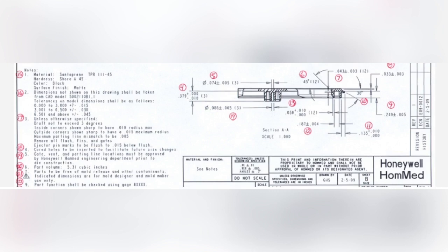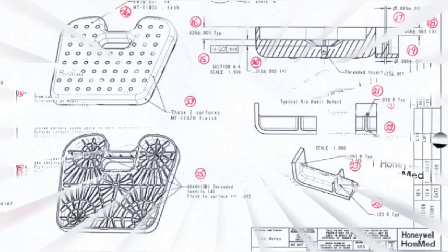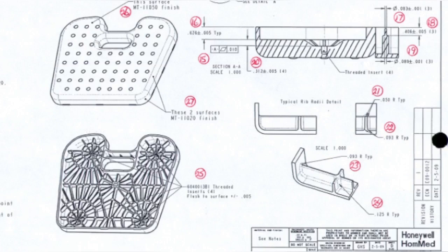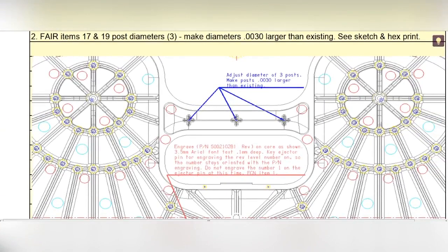All the dimensions have to be in tolerance, otherwise they will reject all the samples. To be honest, the first tool we made for them was a little bit frustrating due to the tight tolerance and we didn't find the best way to achieve it at first. But in the end we did it through our great efforts and found the best solution through our experience.